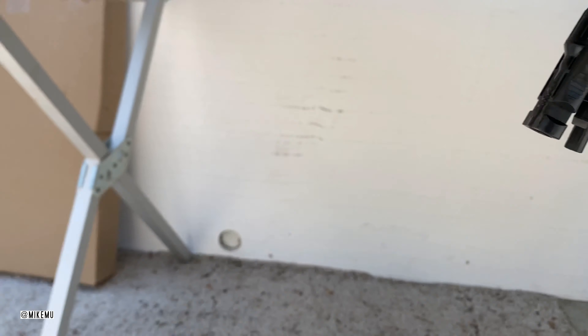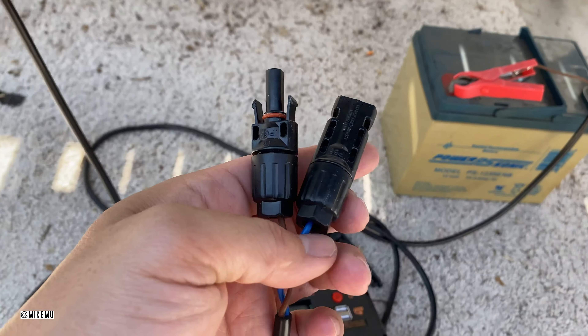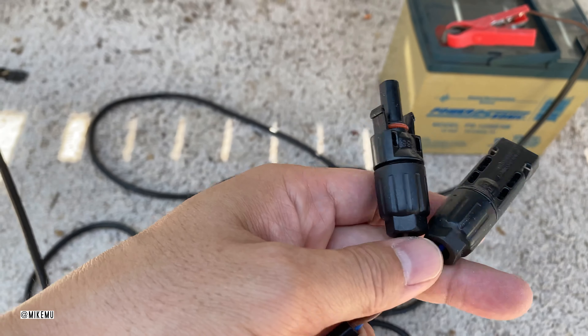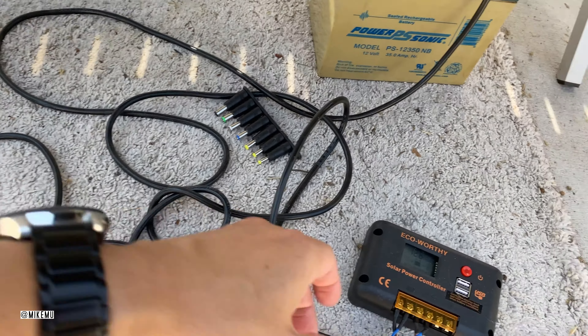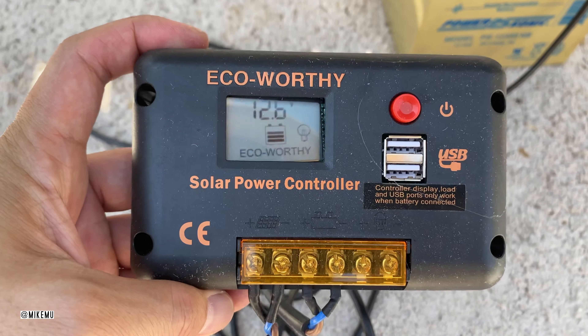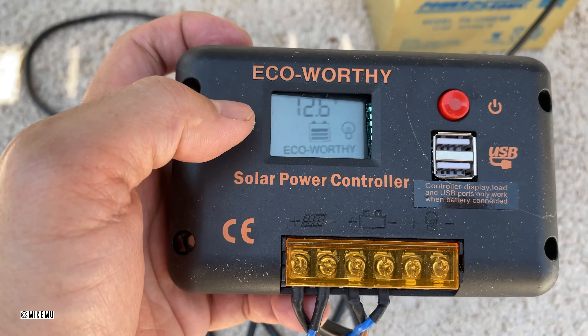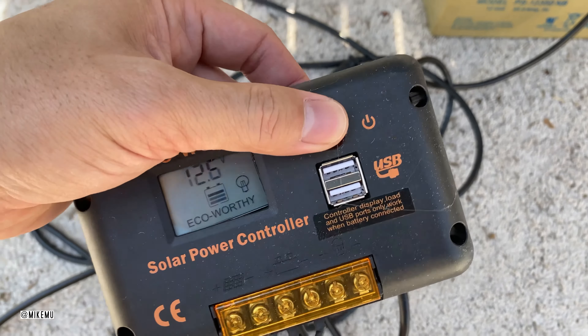It has MC4 connectors — those are the ones that come out directly from the solar panel right over here — and those are pretty much standard equipment. It also has a number of other connectors that are very helpful. It can connect directly to an included eco-worthy solar power controller, which will support charging lead acid, AGM, and even lithium ion by pressing a couple of these buttons to adjust the settings.